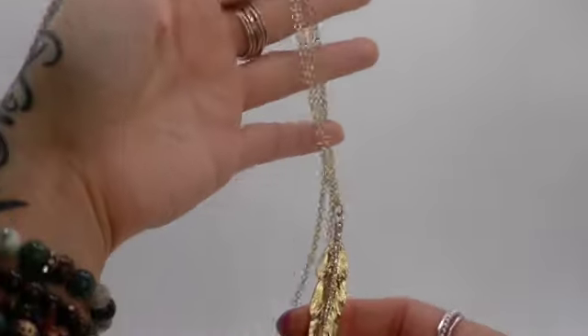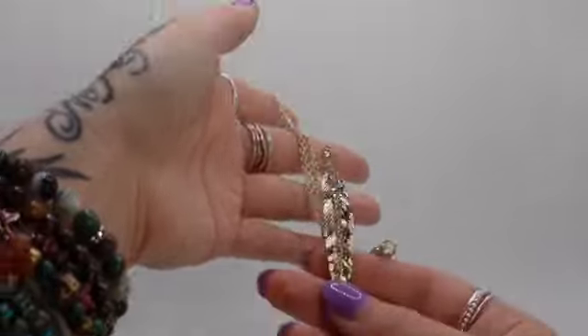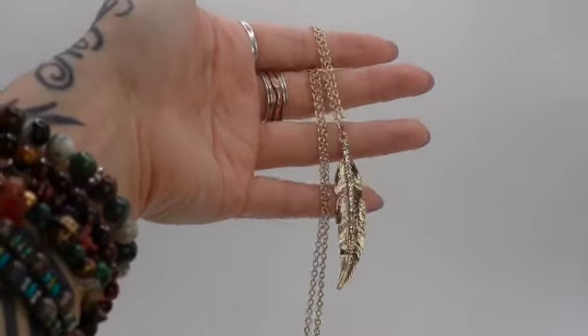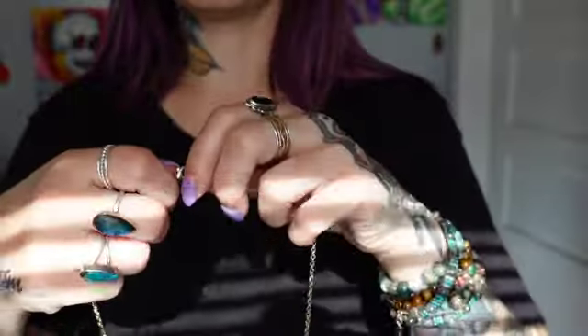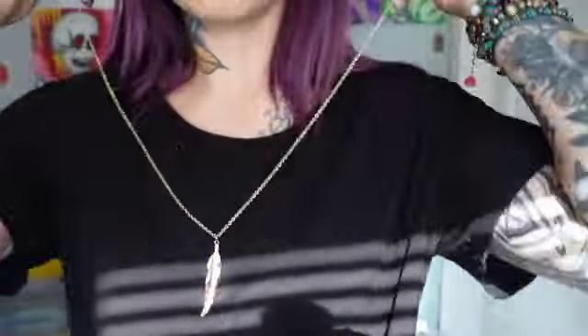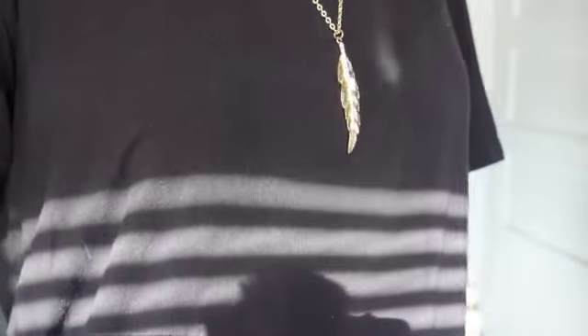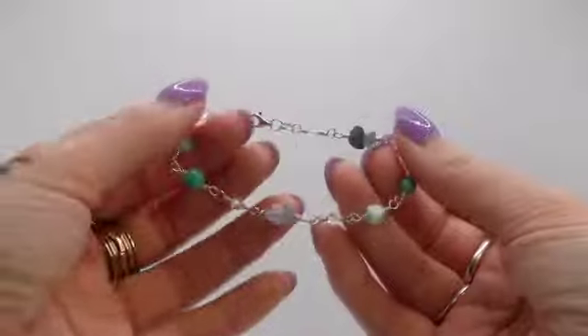Next up we have this beautiful gold feather piece. At my last vendor show, a lady came up to me and said she noticed a theme in my items — a lot of feathers. I really didn't realize it, but I do use a lot of feathers because I love them. Have your eyes fixed on those dreams and the sky's the limit — spread your wings and fly!